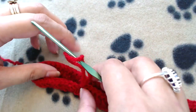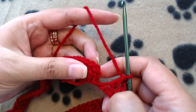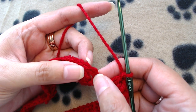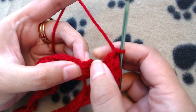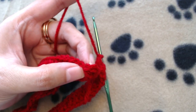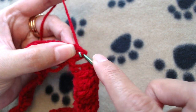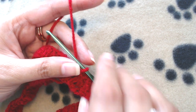I've made a double crochet into each and every chain and I'm at the end. I'm not going to slip stitch into the top of the starting chain 3, since it doesn't count as our first double crochet. This is our first double crochet, so I'm going to slip stitch on top of it.